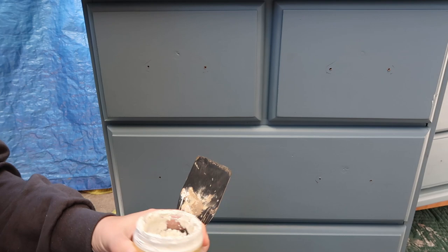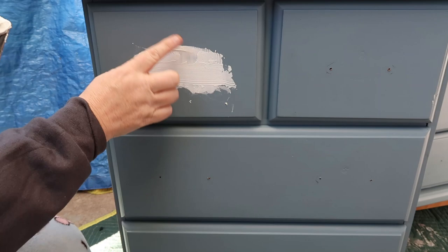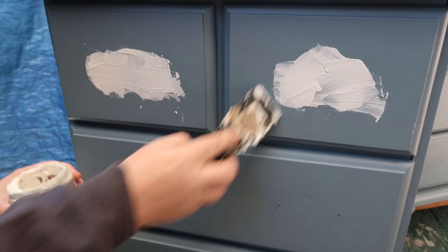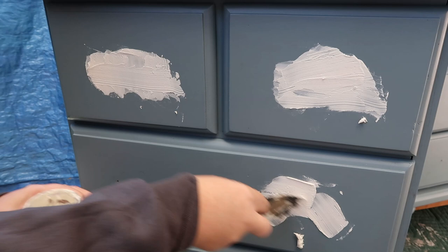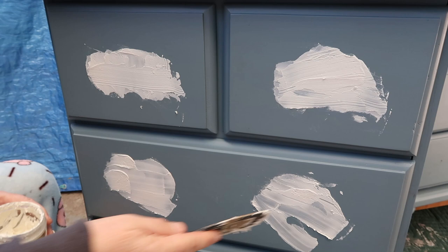So I'm using the Dixie Belle spatula — I'm making a mess here, aren't I? I'm like a toddler playing with putty, or play-doh. I might as well just get a knife and fork and try and put it on.